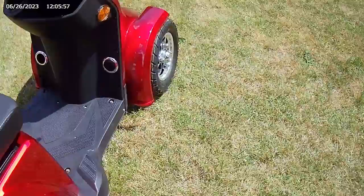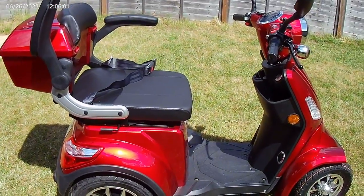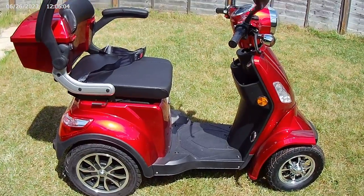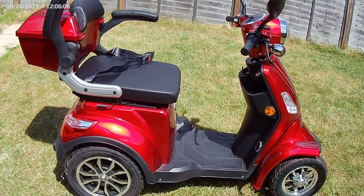So there we go — this is the Green Power fastest scooter. Hope you enjoy, please like, comment, and subscribe.